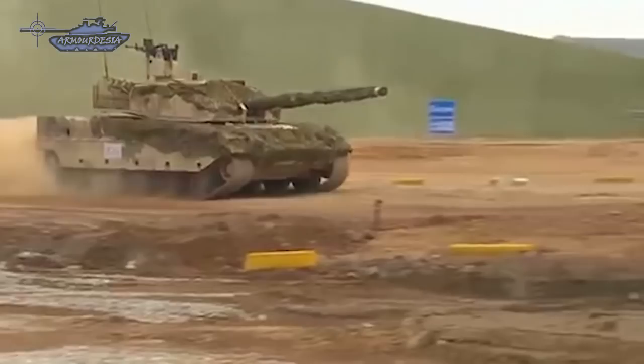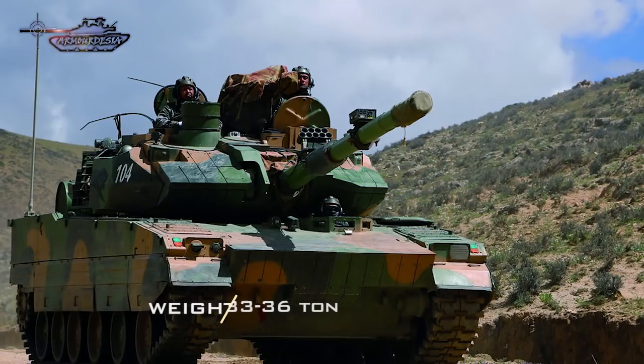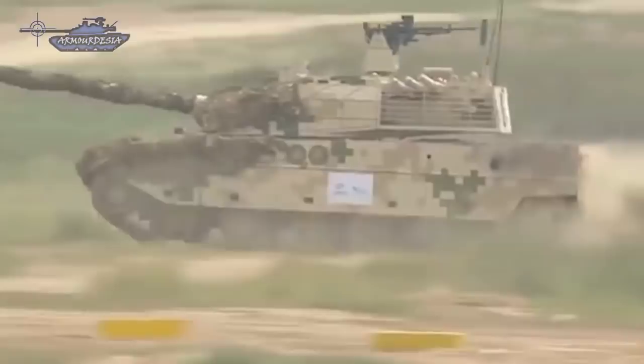The new tank requires more firepower and strength than that offered by multi-wheeled light armored tank systems. It weighs around 33 to 36 tons depending on its armor configuration. Mobility and rapid redeployment is the key factor of this new tank.